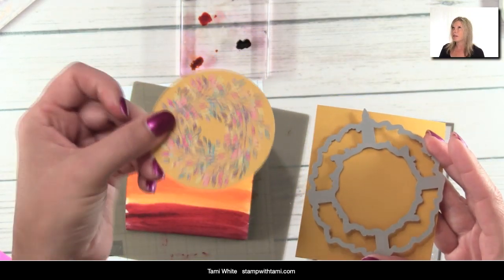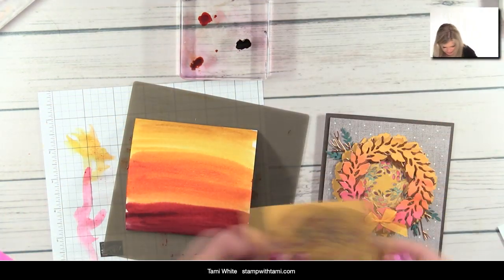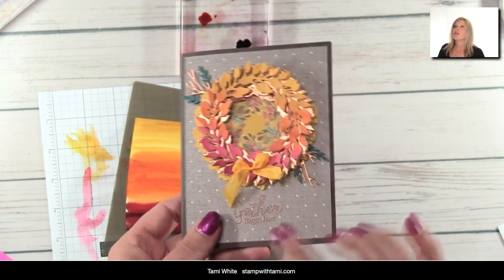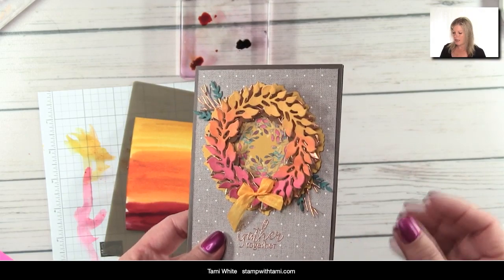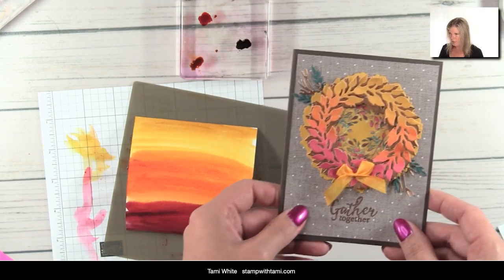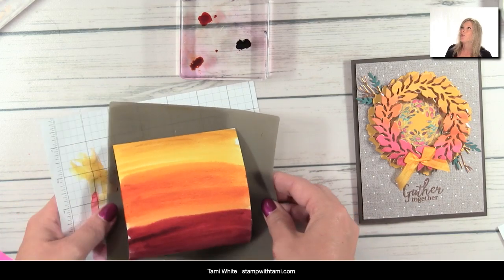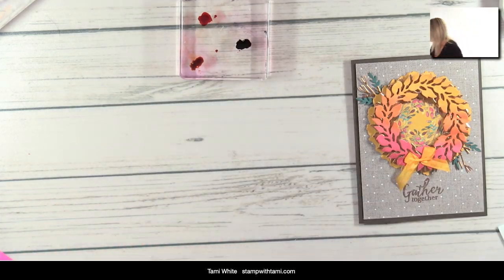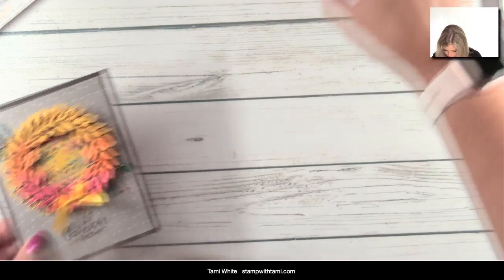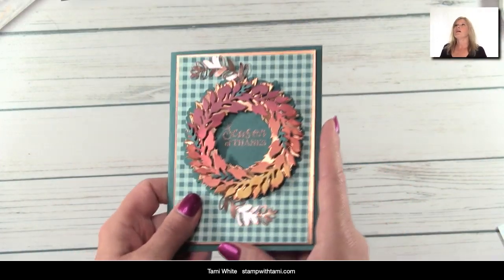The rest of card two was built exactly the same as card one — the only difference is the wreath outline is in Crushed Curry instead of Pretty Peacock, and the center designer paper came from the actual Paper Pumpkin kit. There's some embossing, and I used a canvas-background designer paper from the Come Together Designer Series Paper. That's card number two, and that's how I created the color wash if you don't have those printed papers.